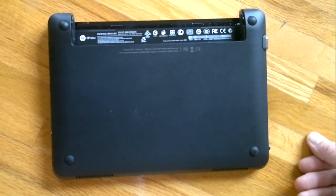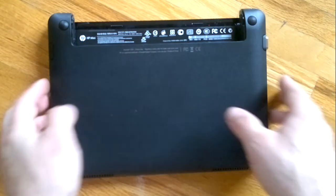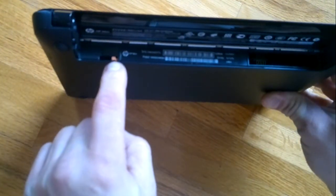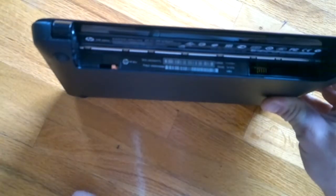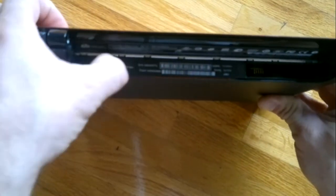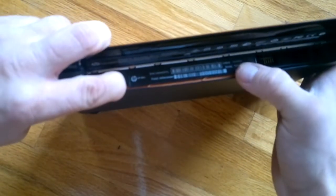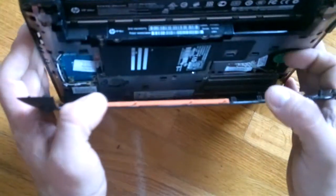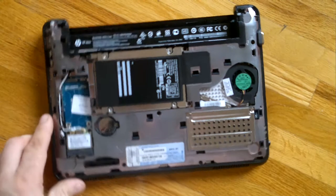I found that there's a hidden small orange/yellow latch. All you have to do is slide the latch to the left and you can see it's going to pop off the back part. Then just firmly take it apart.